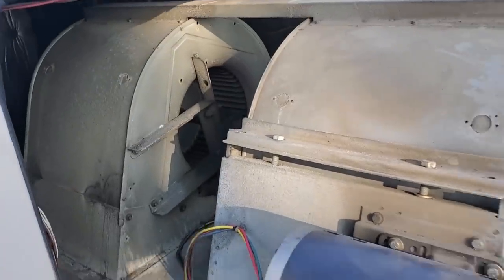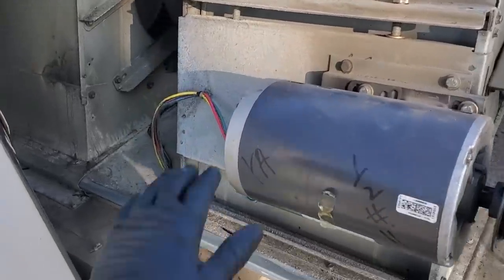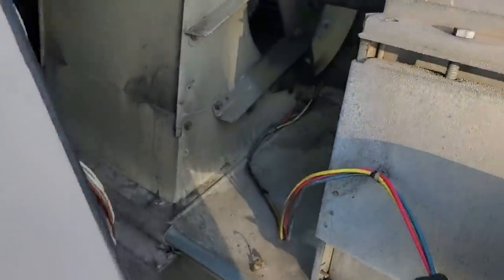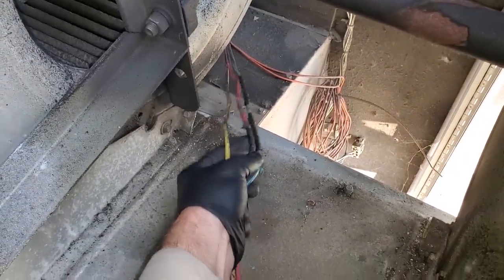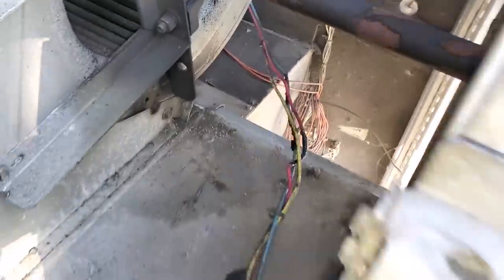These are nice in that they do slide out so you can grease the bearings and different things. What we're going to do is unhook electrical to the motor, take the motor, set it on top, and go from there. You've got to watch out when you're pulling these out — this one has had it happen where the wires get pinched and rubbed. So you just got to be careful when you're yanking on these things.